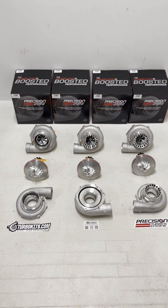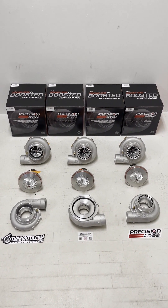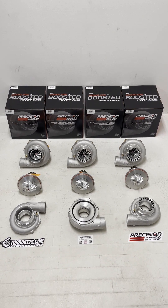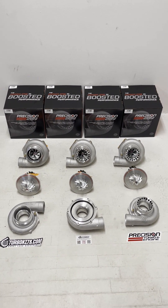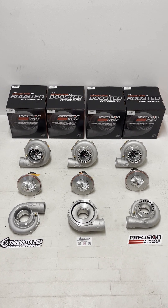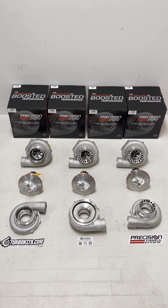These turbos are in stock, and we'll most likely be keeping them in stock — we expect these to be a very popular item and we can ship same day. Give us a call, an email, or drop us a line however you want to get a hold of us. We'd be more than happy to help you size the proper turbo to your application.